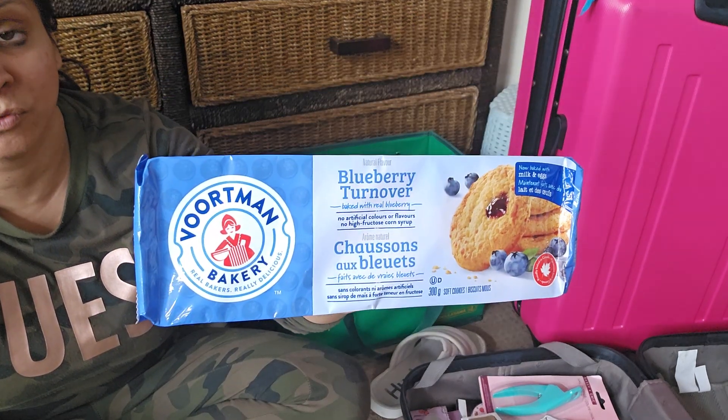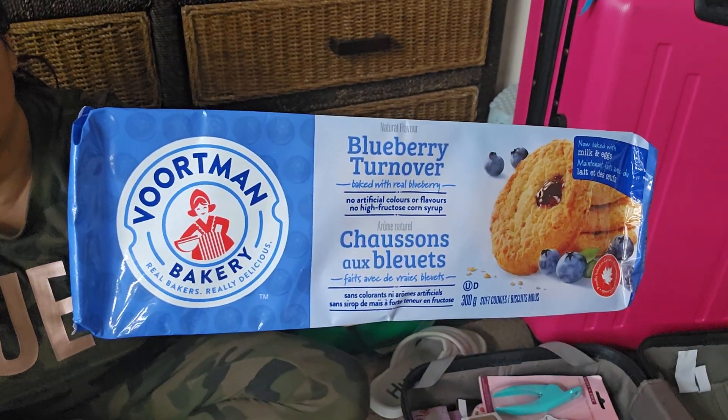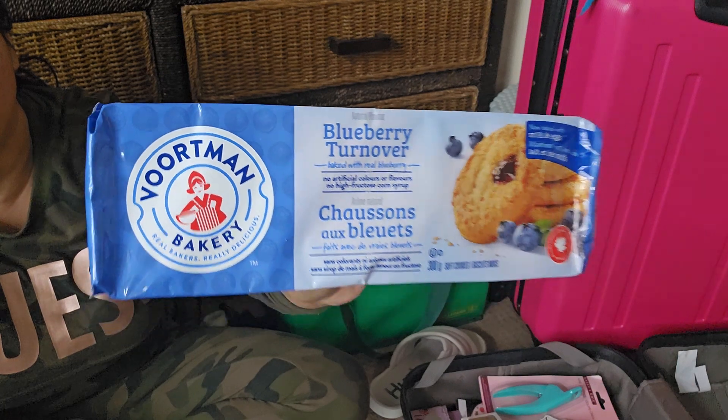Blueberry turnovers — Vortman. I love the Vortman brand cookies. I think they stopped carrying the chocolate chip cookies though.